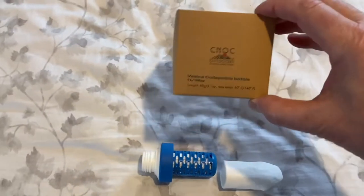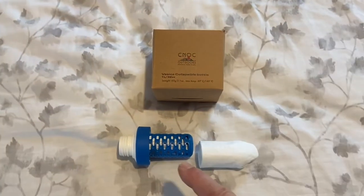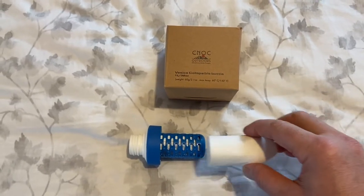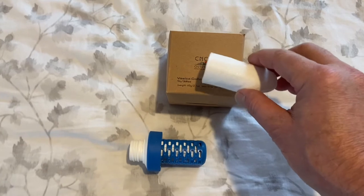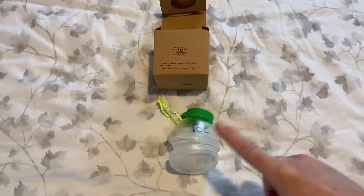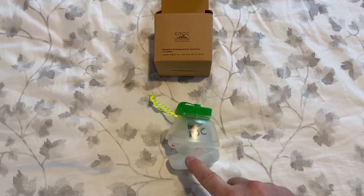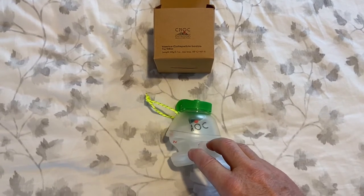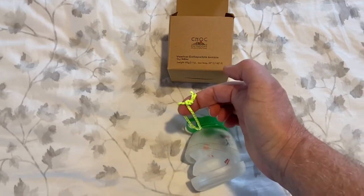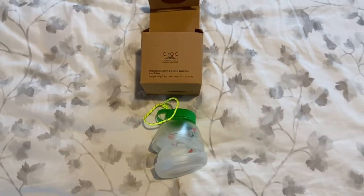Today I'm going to show you the CNOCK 1 liter collapsible water bottle and how it mates up with the BeFree water filter. We're going to see if the sediment filter fits inside when it's on the BeFree filter. This is what the collapsible CNOCK 42 millimeter opening water bottle looks like. You can purchase it in different colors of the lids, and it comes with a string attachment. It comes collapsed inside the box, so let's open it up.